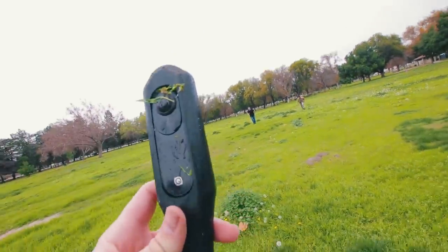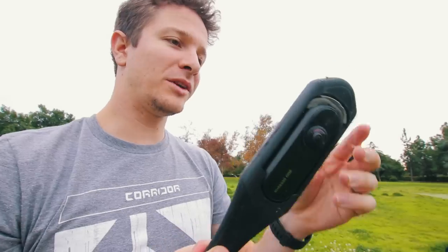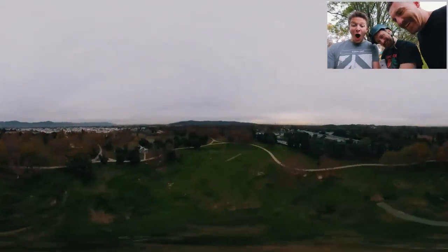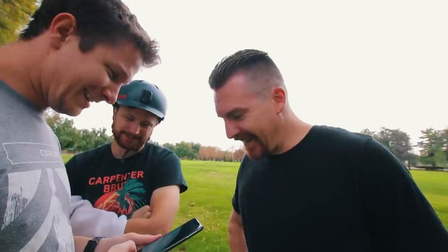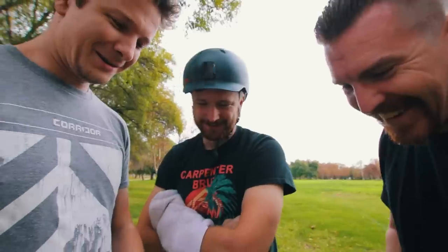It did totally break though — it snapped the tail off. But that's why I printed two tails. Assuming it was able to stabilize, it should be fine. It's so much more stable-looking than the GoPro footage. That is so cool — it worked! Can we shoot straight up next time? I think we can do that.